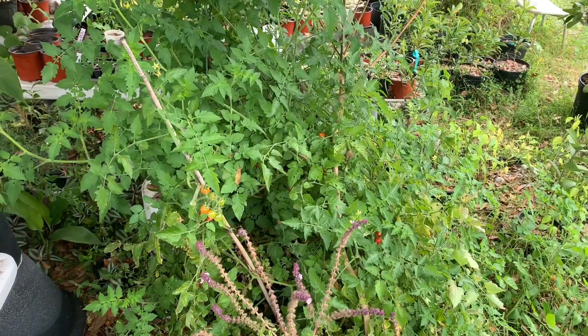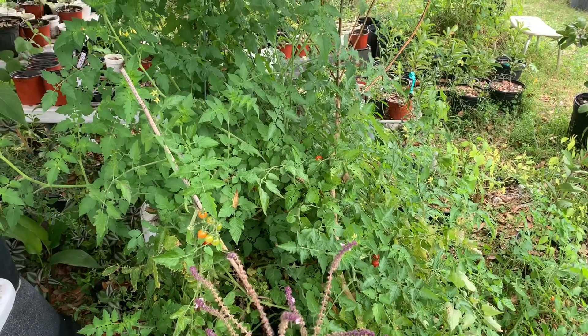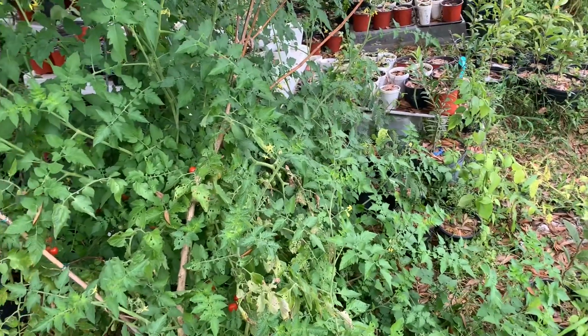I don't give them hardly any water, no food, just let them go all by themselves. They're just like a weed. In fact I have to cut this back because it smothers my seedlings — it keeps going out and covering over them.